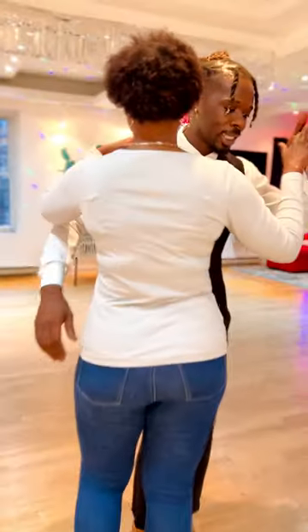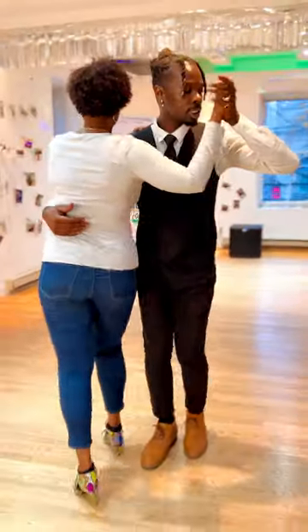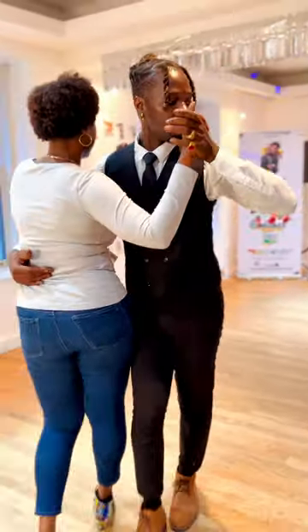All right, let's go. Five, six, seven — first step. One, two, three, four, five, six, seven, eight. Again: one, two, three, four, five, six, seven — pivot — one.